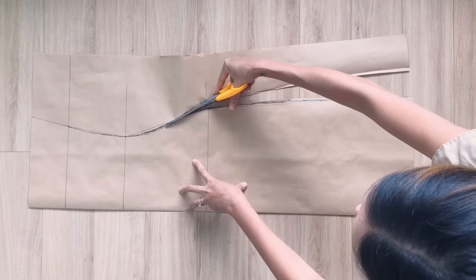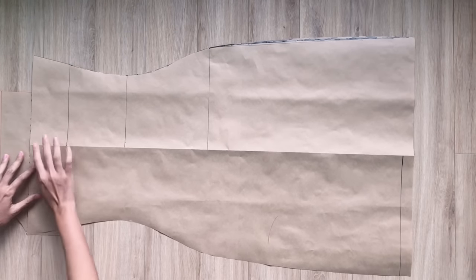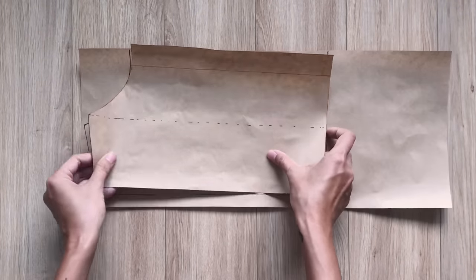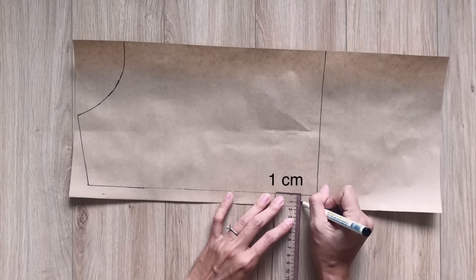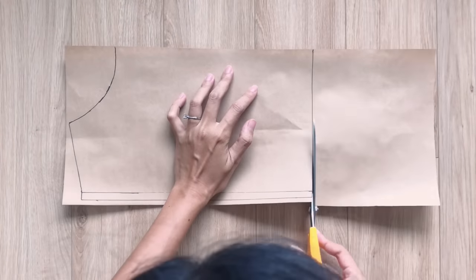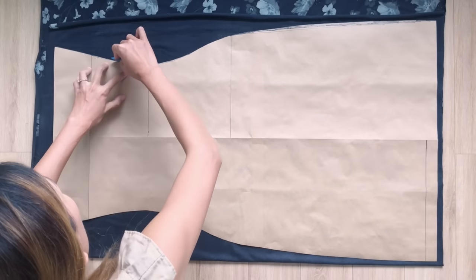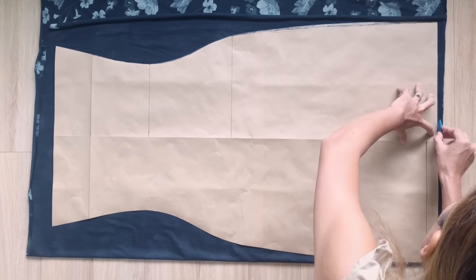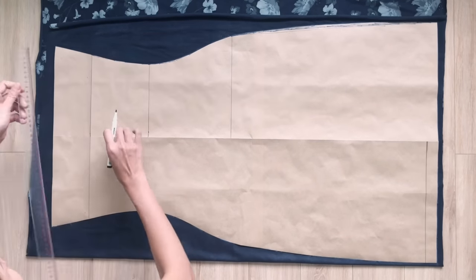After cutting, you will have the body pattern of the dress. I apply the bust area pattern to the top of the body pattern to draw a new line at the side of the bust area pattern. After that, I add 1cm extra at the end of the bust area pattern for seam allowance, because we will connect this part to the top of the body pattern later. I apply the body pattern to the fabric and draw along, then draw a straight line at 1cm under it for seam allowance.